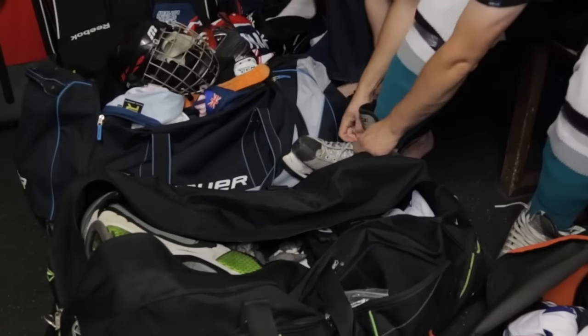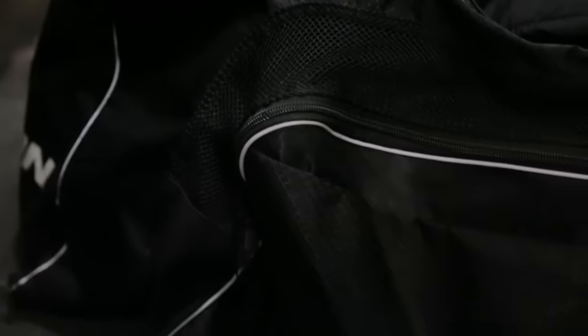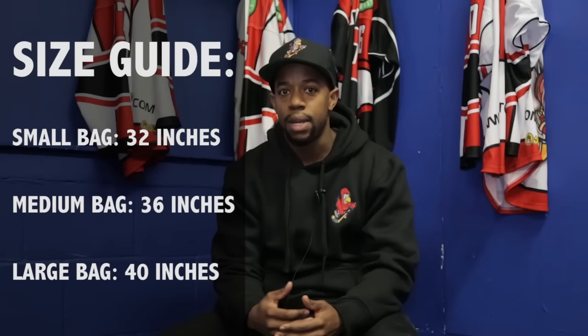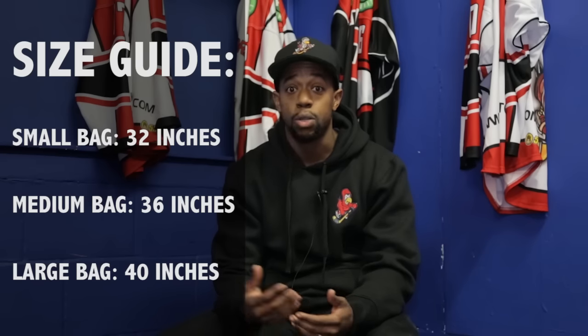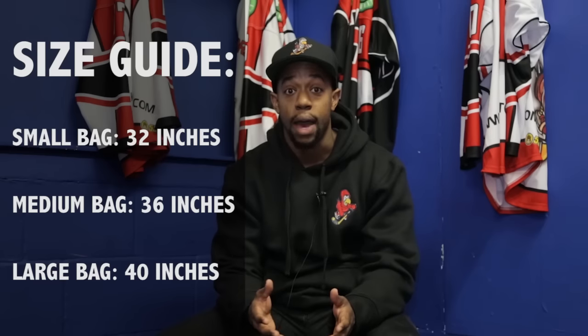With the different carry bag options you normally have a nice selection, and the way it works is that the more money you spend, the more features, compartments, and durability the bag should have — that's a good rule of thumb. Also, hockey bags come in different weights and sizes depending on their features and style, so make sure you buy the right bag for the size of equipment you have.